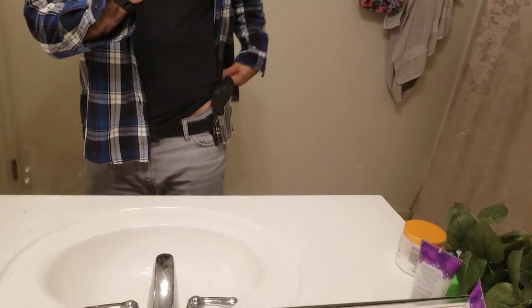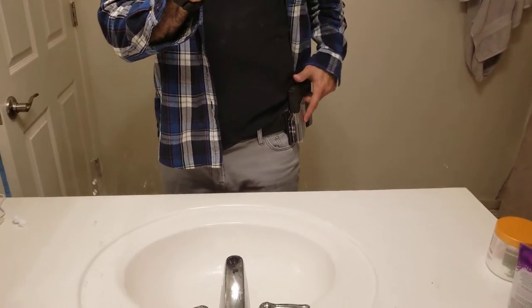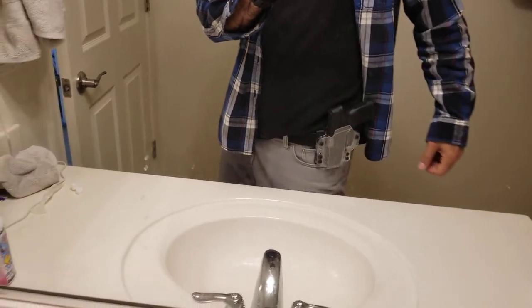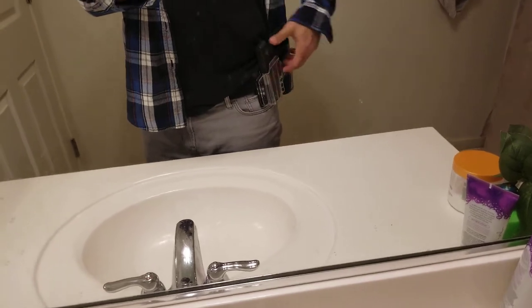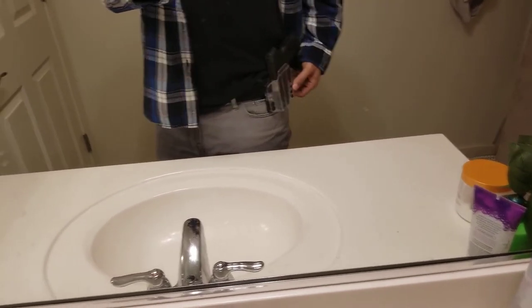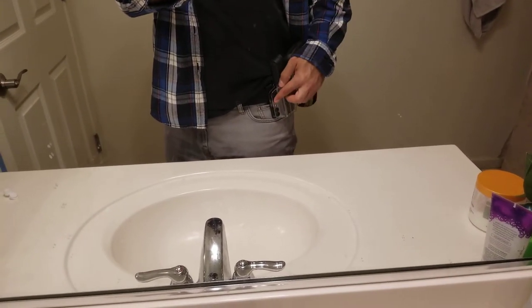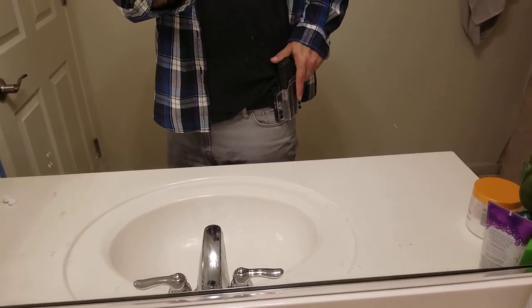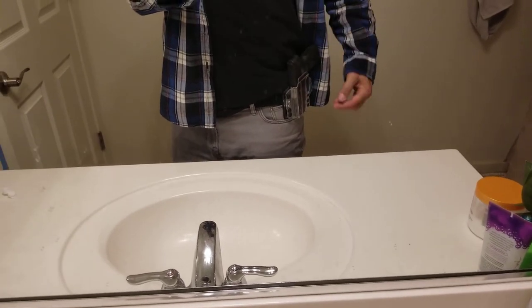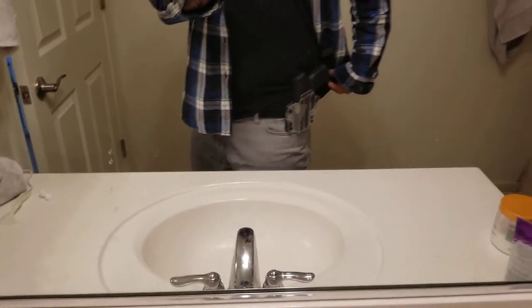Alright, so now I've got it set up as out-of-waistband. I usually like to wear it right on the right hip — it feels really secure. Gives you that nice clip coming in and out. If you want to adjust the angle, you can use the various holes on the clip. I like it set up even, and it feels real good.